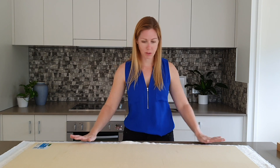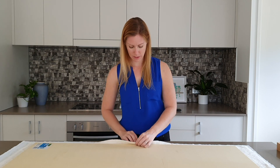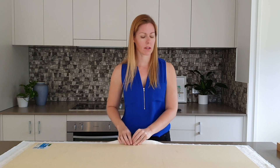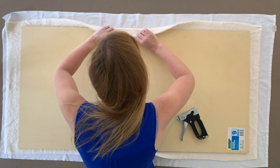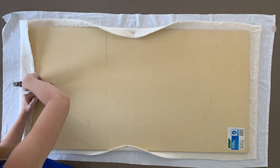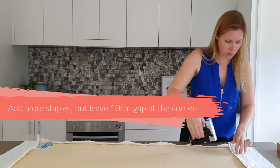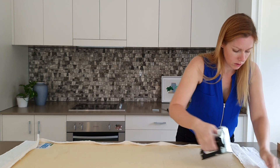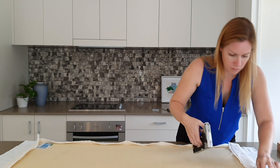Now that I've got everything layered, neat and smoothed out, I'm going to start by just tacking down this batting layer, this layer of wadding, in four places so that I know it's not going to move. Once you've tacked down the wadding, go around and secure it with a few more staples on each side, but don't go too close to the corners. Stop stapling around 10cm away from each corner, leaving you enough room to turn them over later.